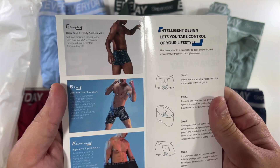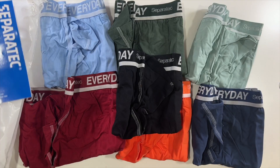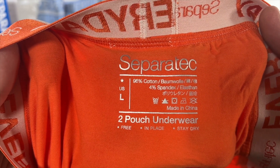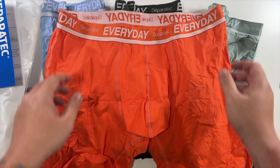And there's a little spec sheet that gives you information about the pouch and exactly how these work. On the back it's actually not 100% cotton — my bad — it's 96% cotton and 4% spandex of course. And this is what they look like.